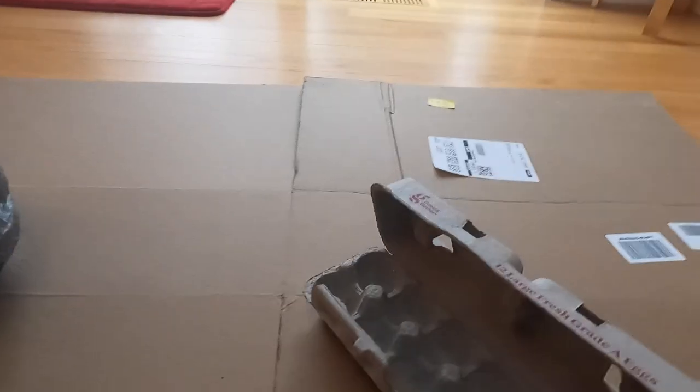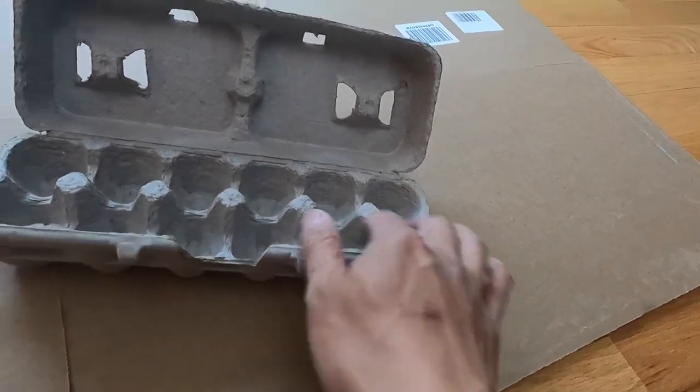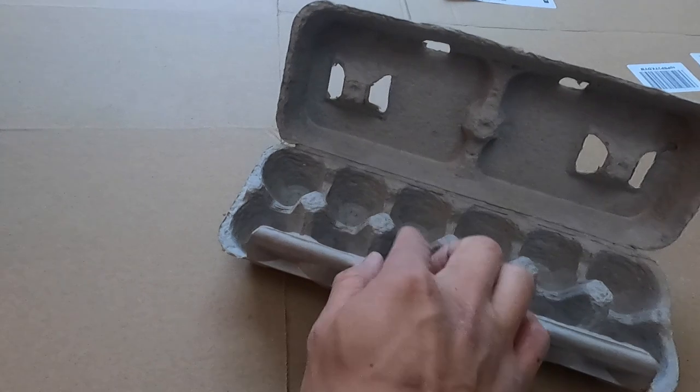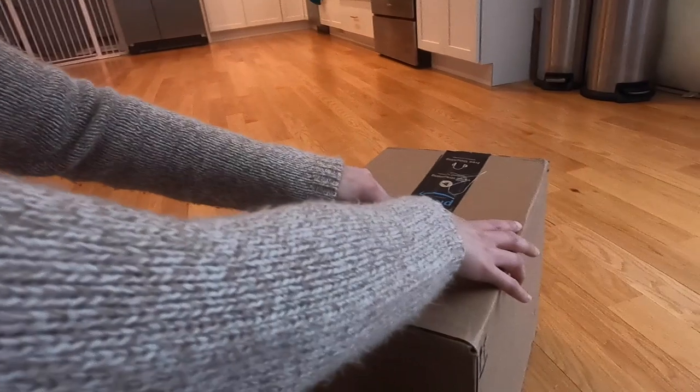Our plan for today is we're going to make two different kinds of fire starters. We have this tray right here - half of it is going to be lint from the dryer, and the other half is going to be shredded paper. We'll see which one is a better fire starter - lint versus shredded paper. Now let's open the boxes to see what we got from Amazon.